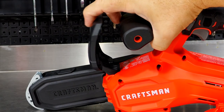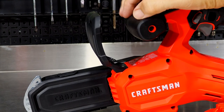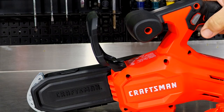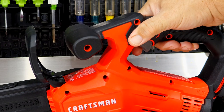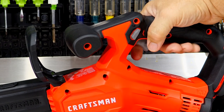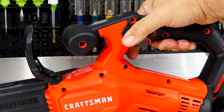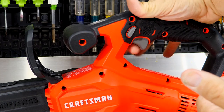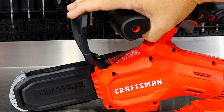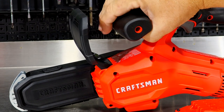We do not have a chain brake per se — this is basically a hand guard to protect that secondary hand. The only lockout is right here: you have to push that over before you pull the trigger to activate the chainsaw. There is no on-off switch. Push the button over, pull the trigger, and you have to do that every time. Once you release the trigger, it locks out again. This is not a chain brake — just a flexible guard for that second hand.